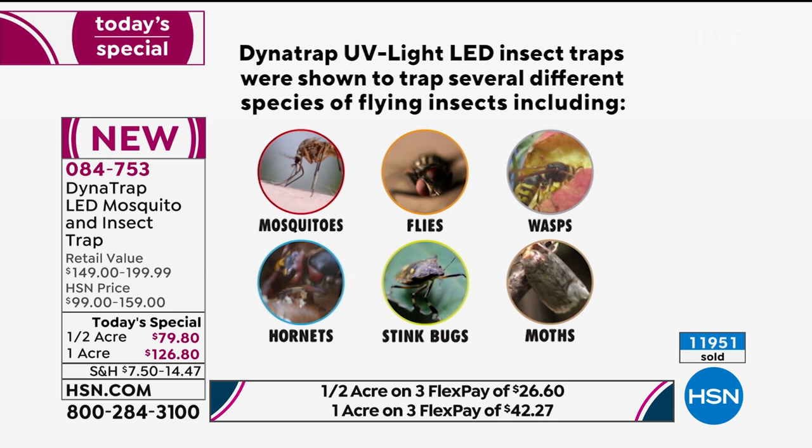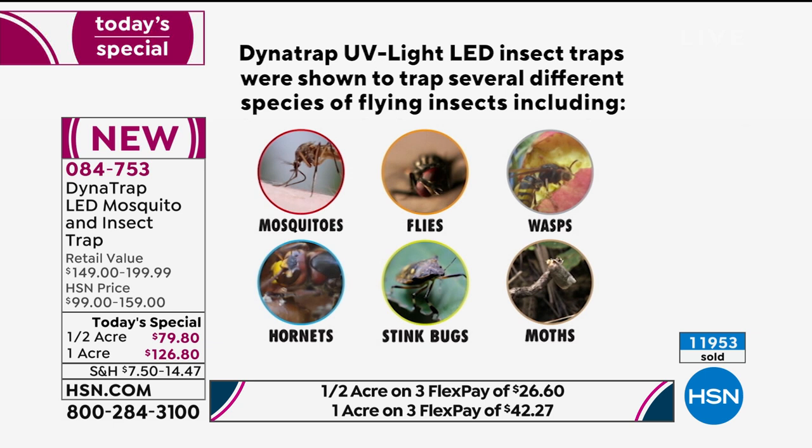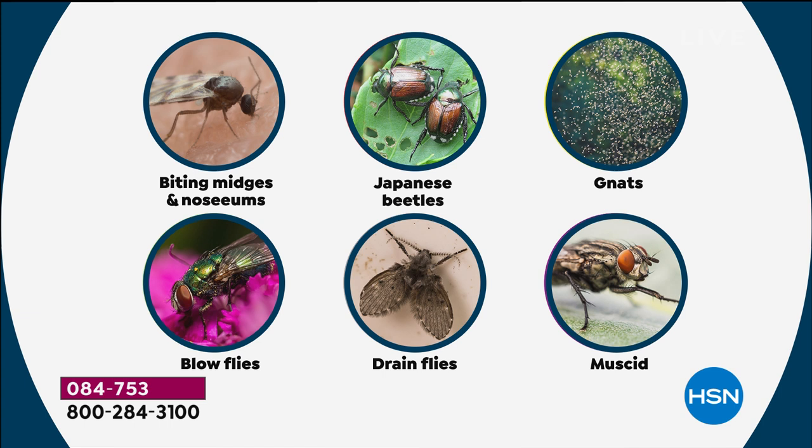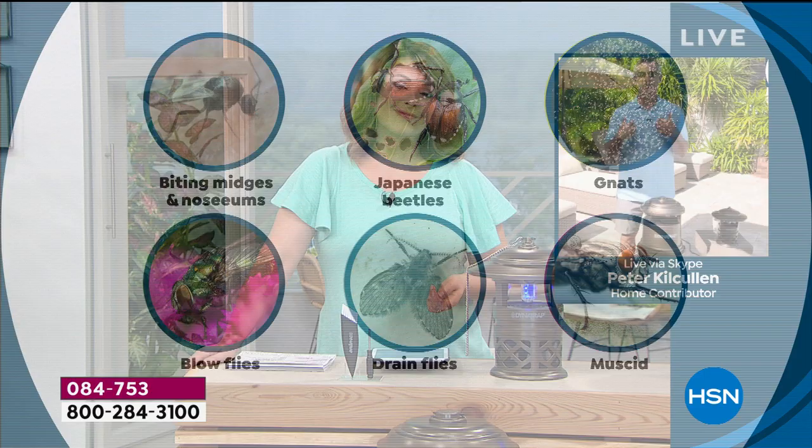Those six biting insects were independently third-party tested and proven that your Dynatrap will attract and trap all six. But this year, we've got six more. Some of these are the superstars when it comes to biting you — we've got the no-see-ums and the gnats. This has been independently tested to work, and that's what we all want to know: is this going to work when I get it home? Independently third-party tested — it will work on those biting insects and more when you get it home and leave it running 24 hours a day.